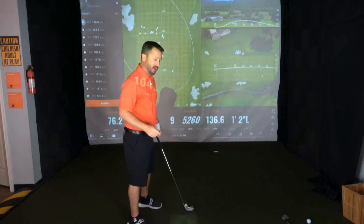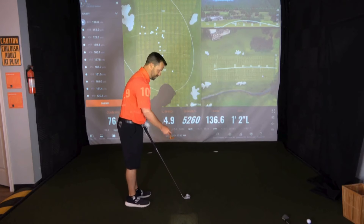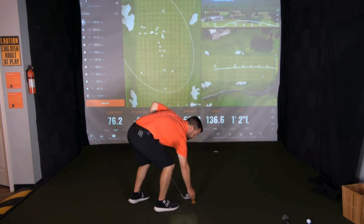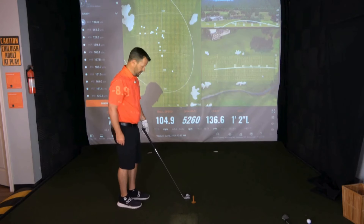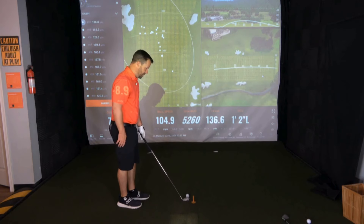For this drill I have my seven iron and a rubber tee — just something soft you can place in position, because if the club hits it I don't want to damage your club or hurt your hands. I'm going to set up in position to a ball, and keeping the club directly behind the ball, I'm going to go back about five inches and place that tee on the ground. I'll place it so that it doesn't obstruct my backswing, but it will be in the path of my downswing if I swing over the top.